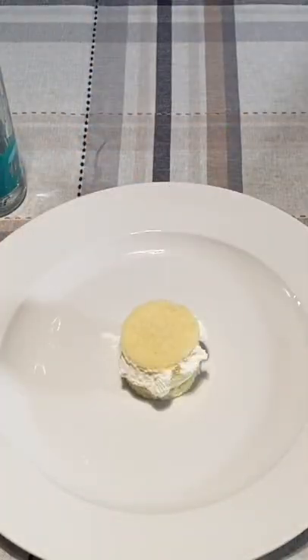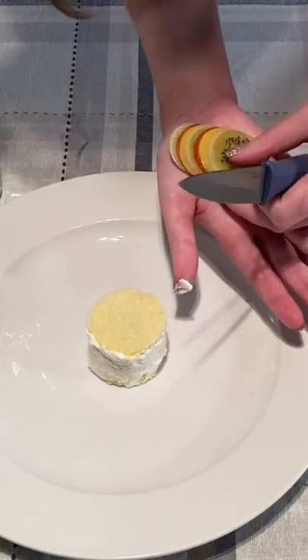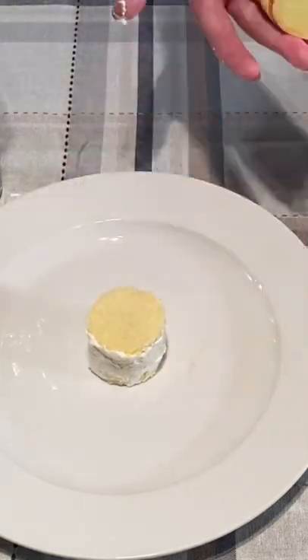Then I added a thin layer of whipped cream to help the fruit stick. I then stacked the fruits in my hand very close together in an alternating pattern, then I wrapped it around the outside of my cake.